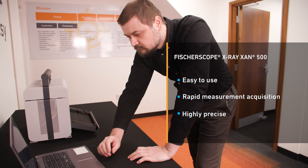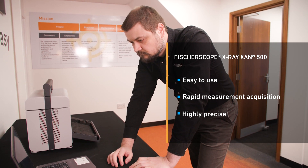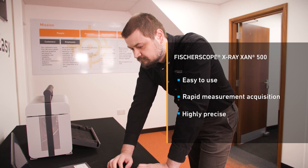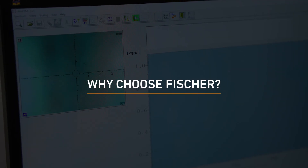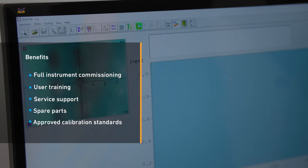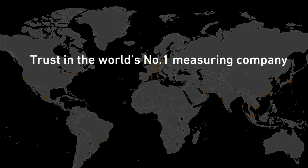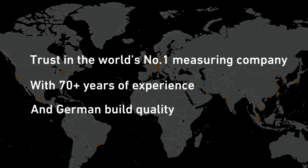In summary, the instrument is an easy-to-use, fast, highly precise tool for all field duty measurements. With the optional measuring box, it can be transformed into a benchtop instrument in just a few simple steps for small parts applications. Fischer customers benefit from full instrument commissioning, user training, service support, spare parts, and approved calibration standards. Trust in the world's number one measuring company, with 70 plus years of experience and German build quality.